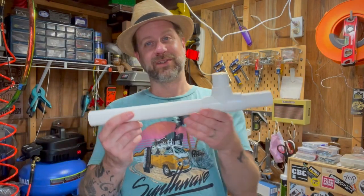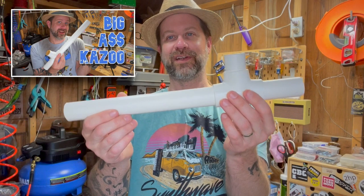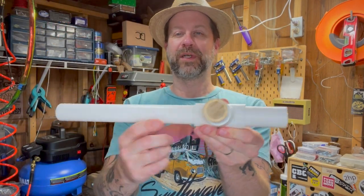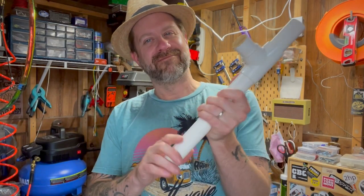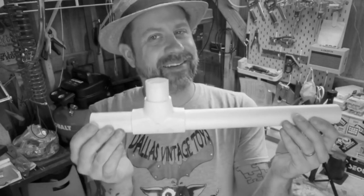Today we're going to do something fun. If you've watched previous episodes of Kazoo Fridays, you might have saw the episode a couple of weeks ago where I made this. This is a big old jumbo kazoo made out of one inch PVC, used wax paper for a reed. And even though I love the idea, I was kind of underwhelmed with the sound — it doesn't sound that great.